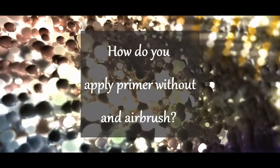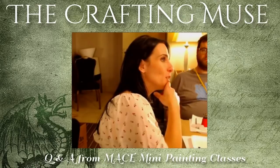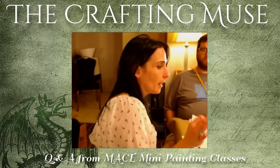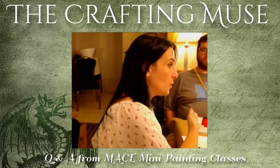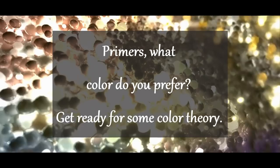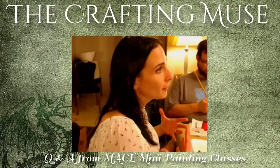Assuming you have no airbrush, you can still prime minis. I don't recommend spray-can primers because even those that say they're great for plastic can end up leaving a tacky mess. I like Vallejo's primers — they're very good for brush-on application. Just make sure you're not heavy-handed because going too thick with primer fills in your details, making it harder to bring them up when you paint. You can mix airbrush thinner into your primer to get a light coating. Also, always wash your plastic minis with warm water and a little dish detergent first, to remove the release coating left over from the manufacturing process.